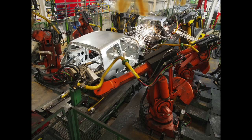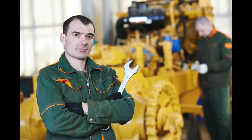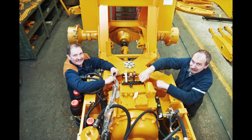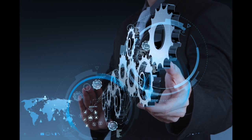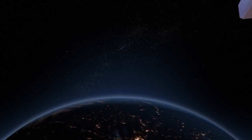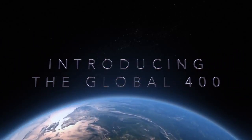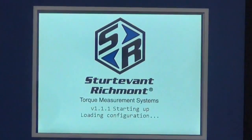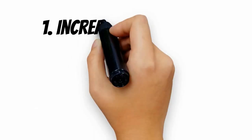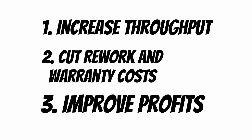Whether your assembly line is producing 60 cars an hour or your plant is producing 30 tractors a day, hand tools are important. Getting a hand tool to provide a digital date and time stamp signature has always been a problem — until now. The Global 400 Process Monitor and the radio-equipped intelligent tools that work with it will transform your assembly results, giving you greater throughput along with reduced rework and warranty costs, and the documentation needed for analysis.